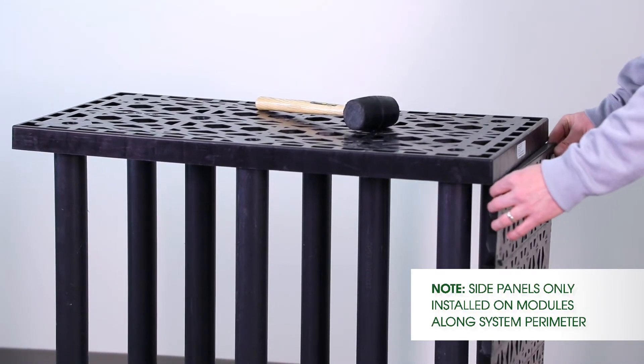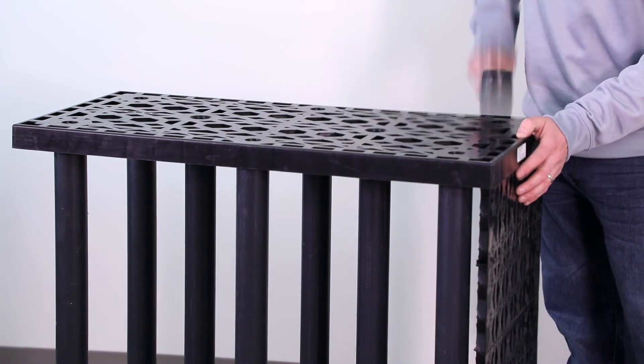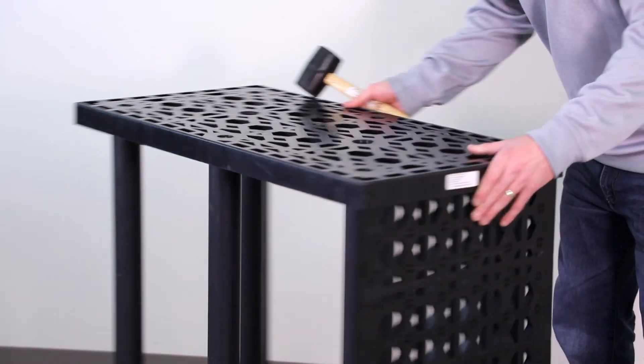Once the bottom has been put in, I take the top, slide it into place, take my rubber mallet, and finish locking it in. That was the completion of our StormTank module assembly. If you have any questions, feel free to contact us or visit us at our website. Thank you for joining us.